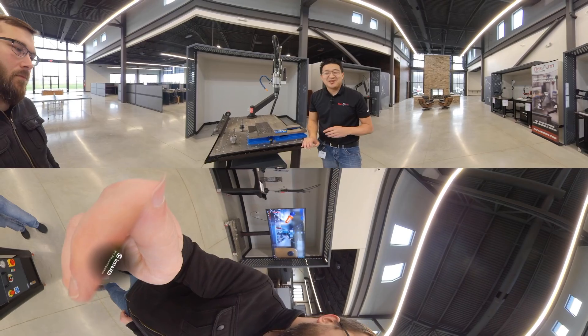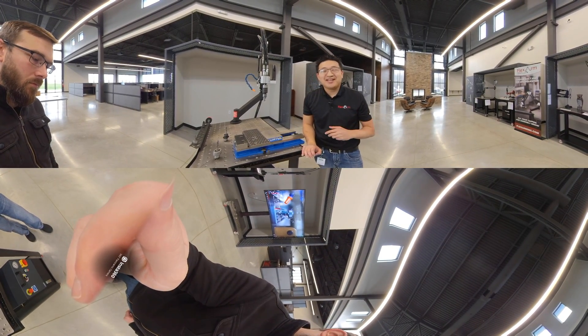Let me get some contact information so that way we can send you some brochures, a quote, whatever you need. Let's go.